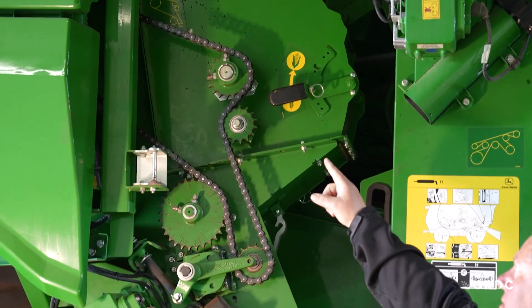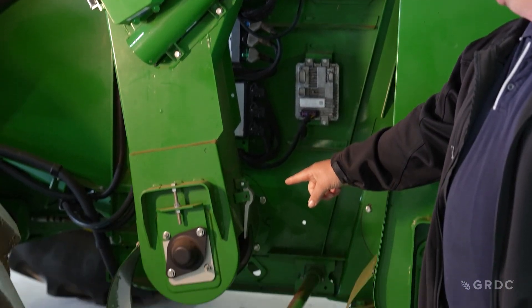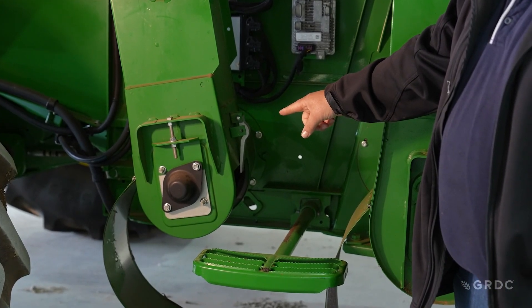When it comes to returns, we want to minimise what goes back onto the sieves. This machine has a re-thrasher system, so everything that goes into the re-thrasher will go back onto the top sieve — cutting that down reduces the load on the machine. We cannot rely on the re-thrasher to do the job that needs to be done in the threshing system and rotor concaves; doing a good job there will reduce material going into the re-thrasher.